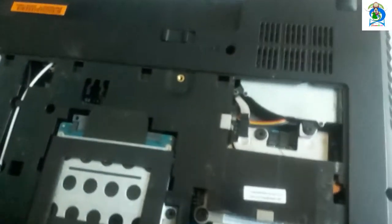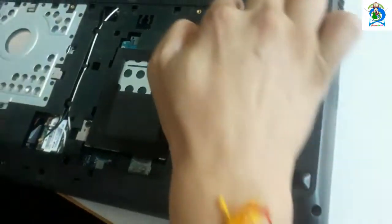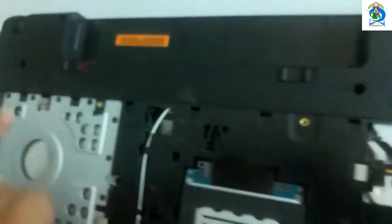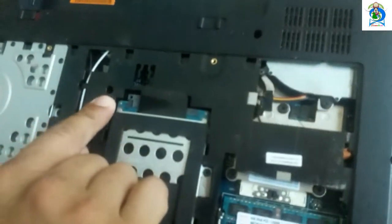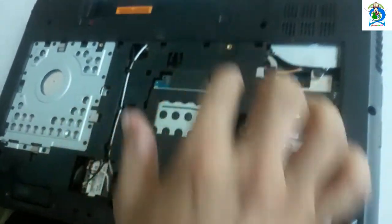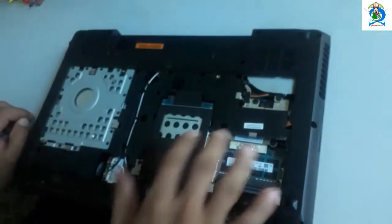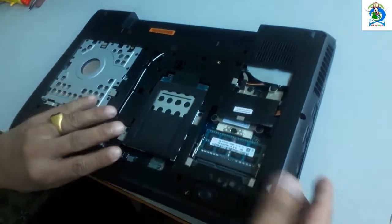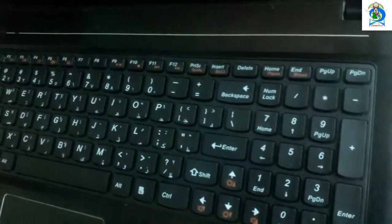To replace the keyboard, you should remove this keyboard screw. Here is the one screw. Here is one key of the keyboard — you remove all of them. I already removed them. Then use a minus screwdriver.